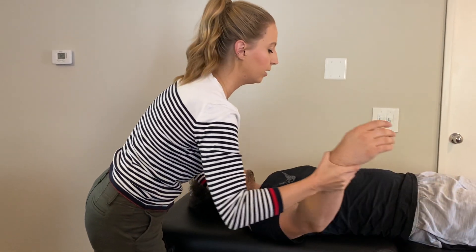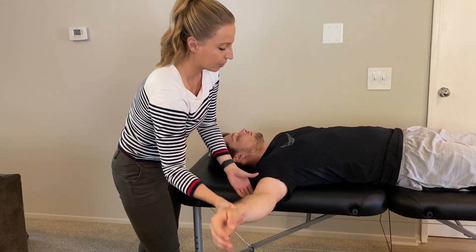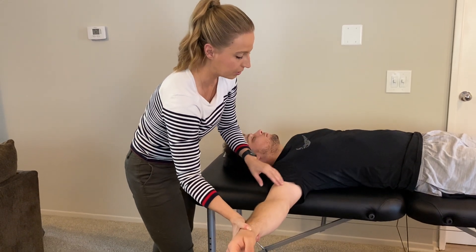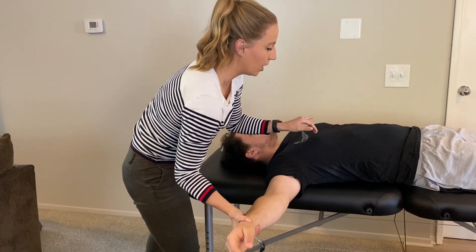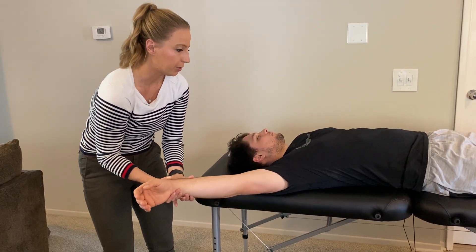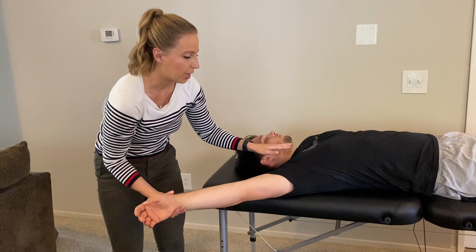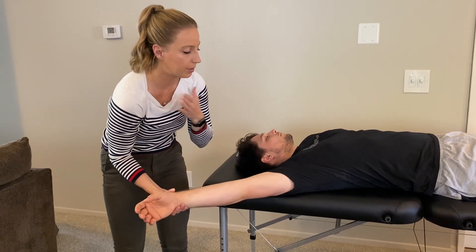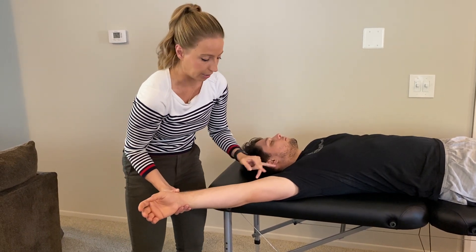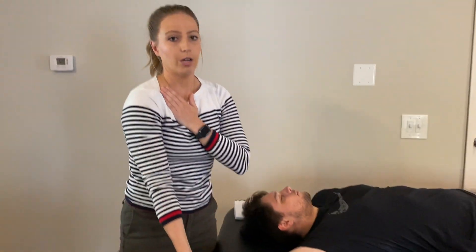Next we have the pectoralis fibers — remember we have sternal and clavicular fibers. If I bring him into 90 degrees of shoulder abduction and his arm is still above the table, that's positive, meaning the pecs are tight. For the clavicular fibers with further abduction, if the arm is falling below the table there's already a decent stretch; if it stays elevated, those fibers are tight.